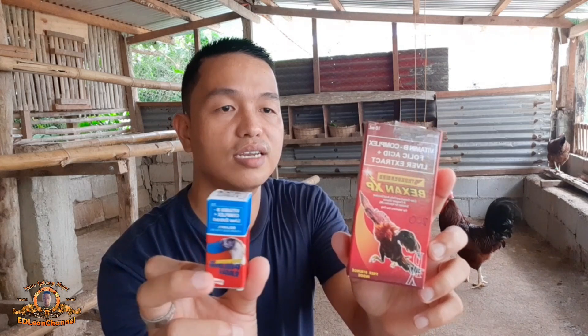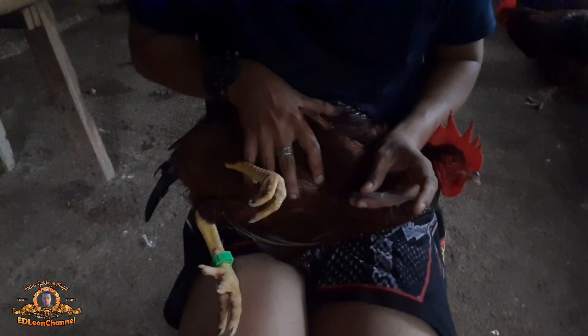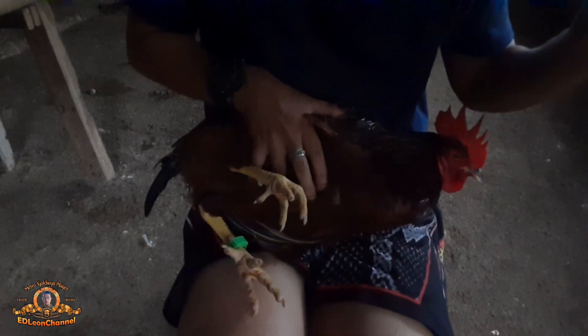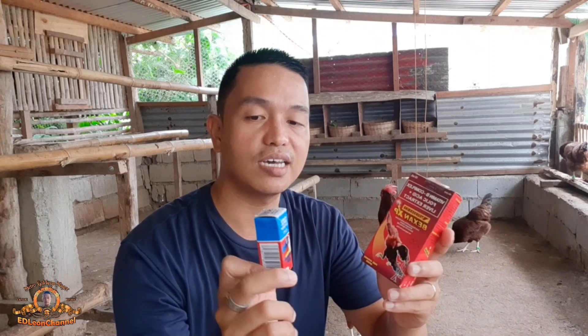Pareho itong injectable para sa ating mga alaga. Ito yung ginagamit ko para sa pag-condition ng ating mga brood cock para maganda yung kondisyon ng kanilang pangangatawan, lalo na dito sa pag-breeding natin. Unahin natin itong Belamyl. Nabili ko ito dun sa binibilihan kong agricultural supply — nabili ko ng 200 pesos itong isang bote.